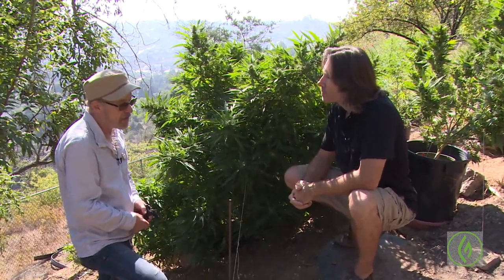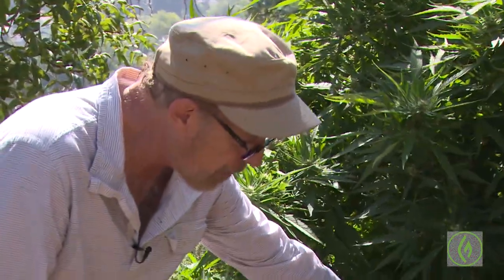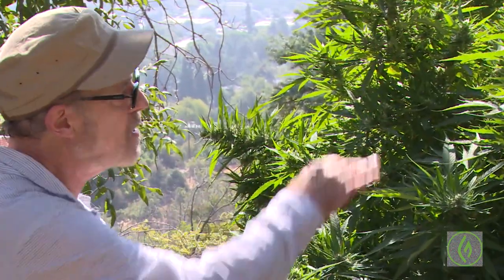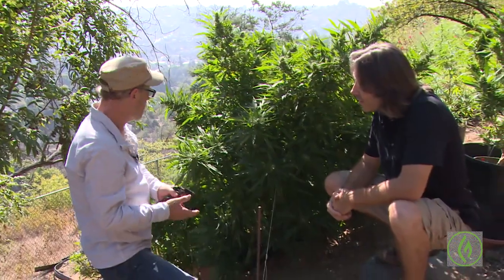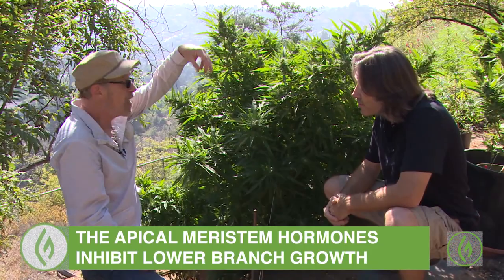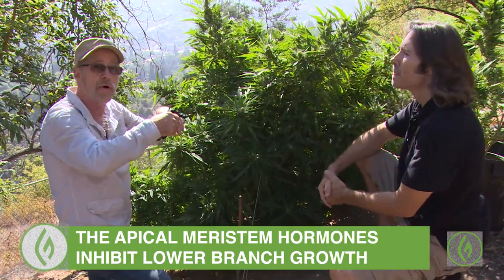I do training, particularly with sativas and hybrids, because they can grow tall — too tall for me to actually see what's going on at the top of the plant. So I started this plant early by just tying down the main shoot. Once you bring that main shoot down, the branches have more ability to grow and the plant will fill out. The reason why is that the topmost growing part of the plant, the apical meristem, puts out hormones that prevent the branches just starting below it from growing.